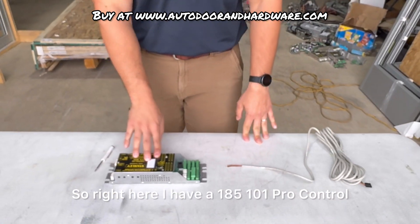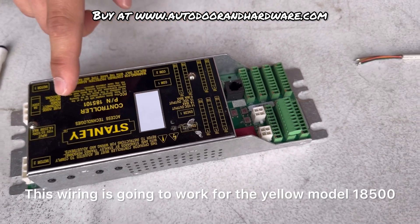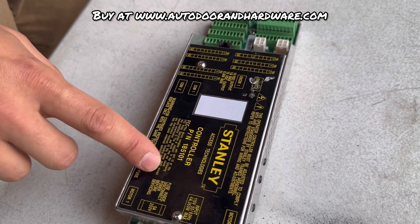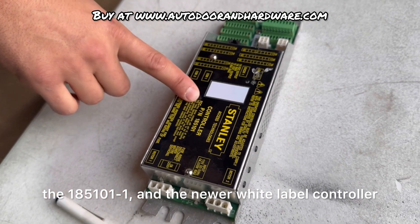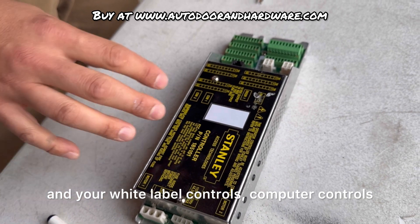Right here I have a 185-101 Pro control. This wiring is going to work for the yellow model 18500, the 18500-1, the 185-101, the 185-101-1, and the newer white label controller. So it'll work for your yellow, your black, and your white label computer controls.